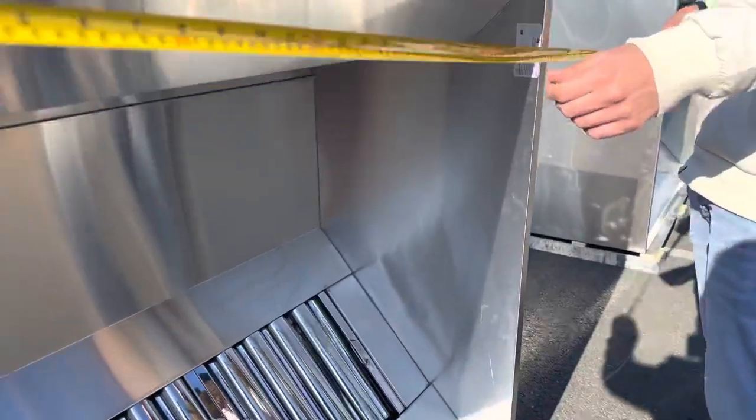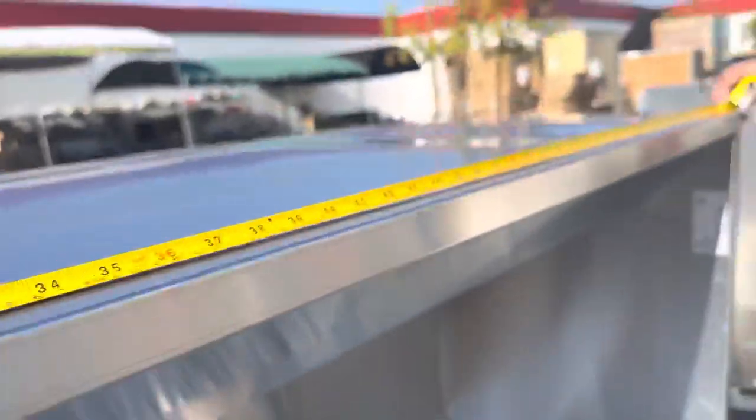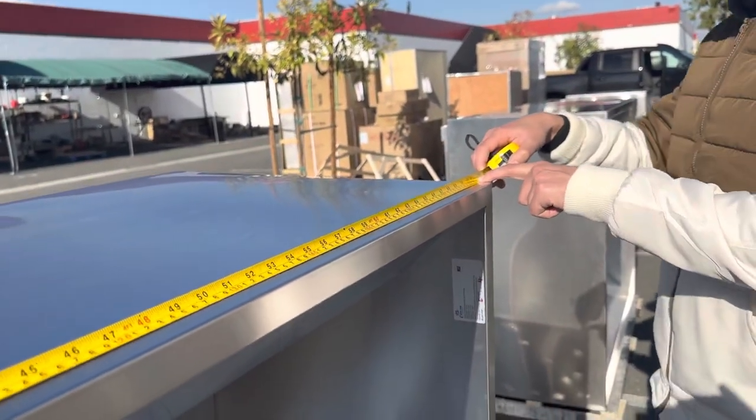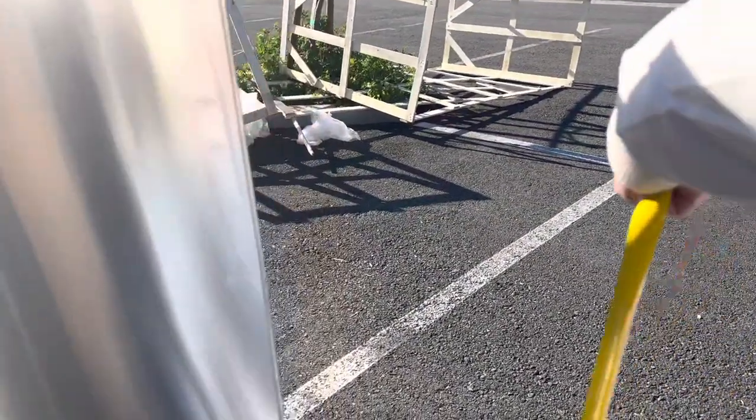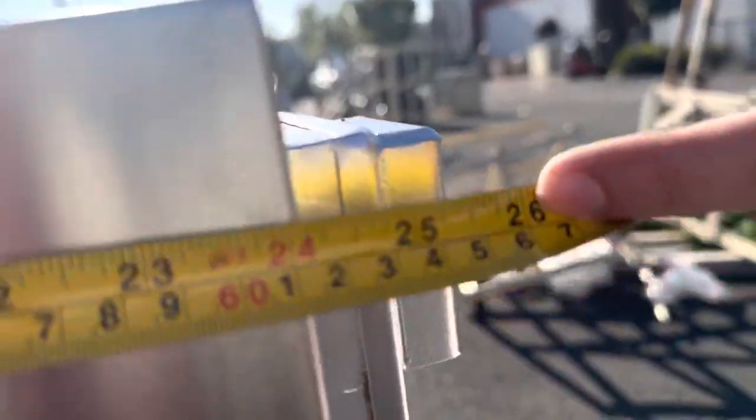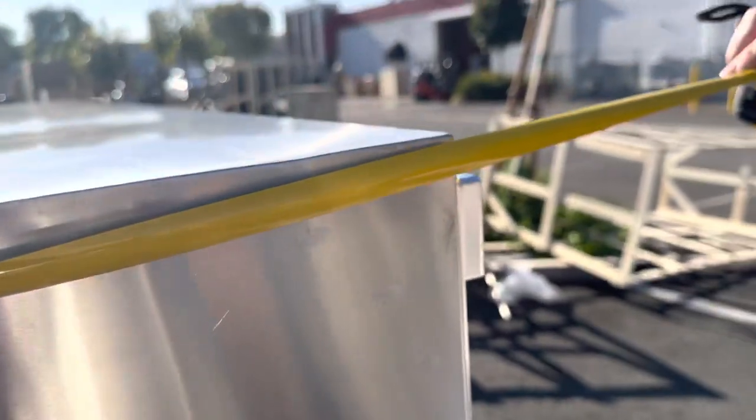For the measurements: the length is six feet, 72 inches. From side to side you're looking at a total of 48 inches, four feet. From the bottom to the top, once it's already mounted and installed, you're looking at about 26 inches to the very back of the unit for the hood.